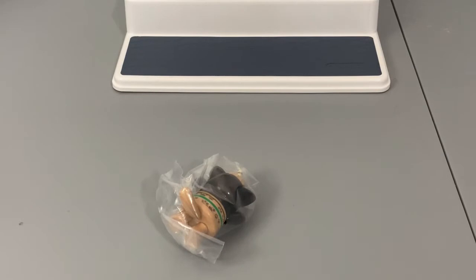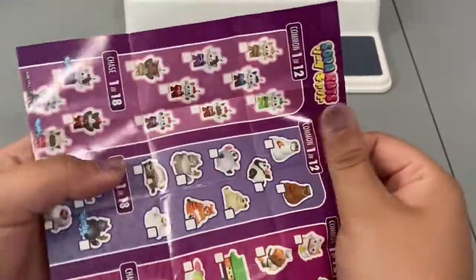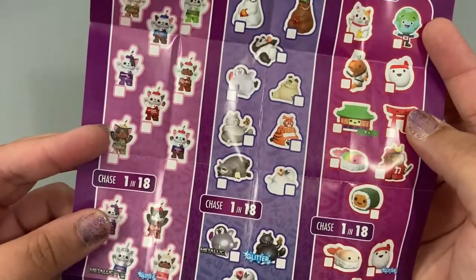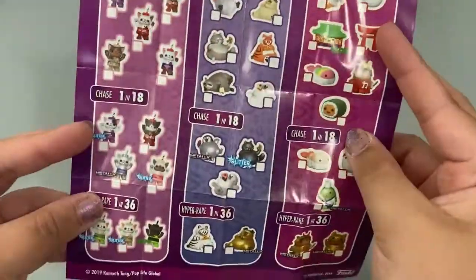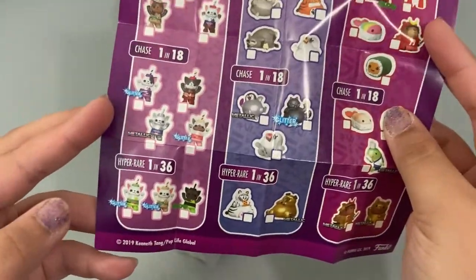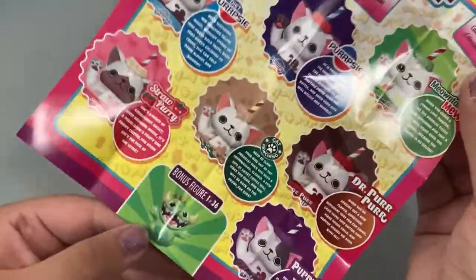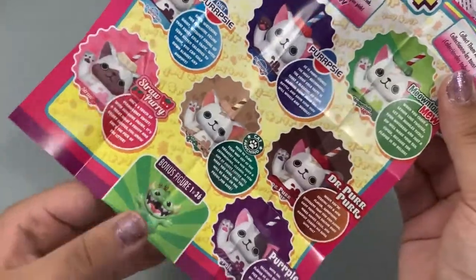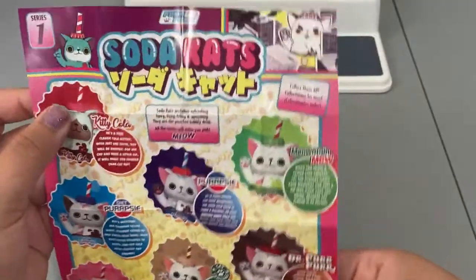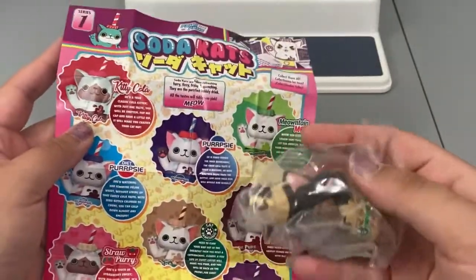This one looks pretty cute, so let's take a look at the checklist first. Like I said, this was one of the first three series that came out. We have our commons that you get one in every 12 you open, our chase figures you get one in every 18, and then the hyper rare which are one in every 36. You can also possibly get the Paka Paka dragon, also one in 36. I think this is series one — the first series.